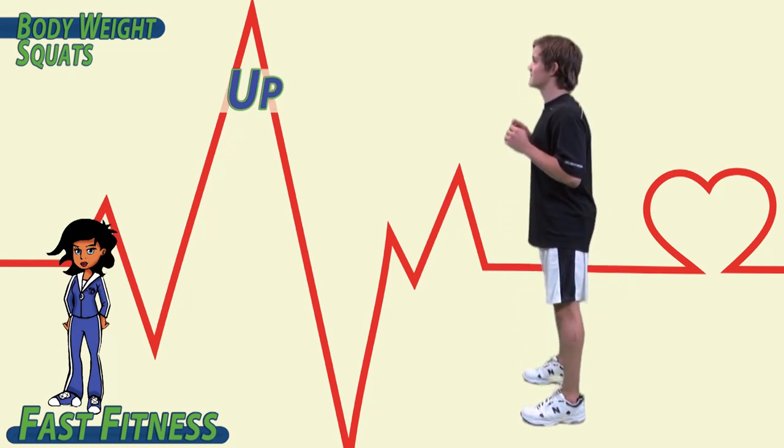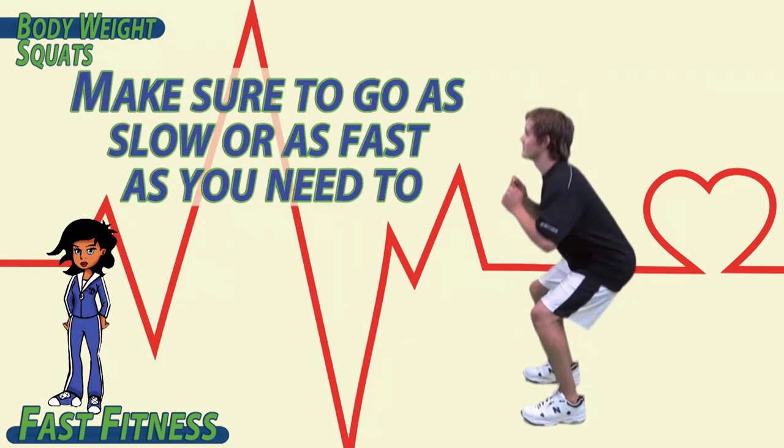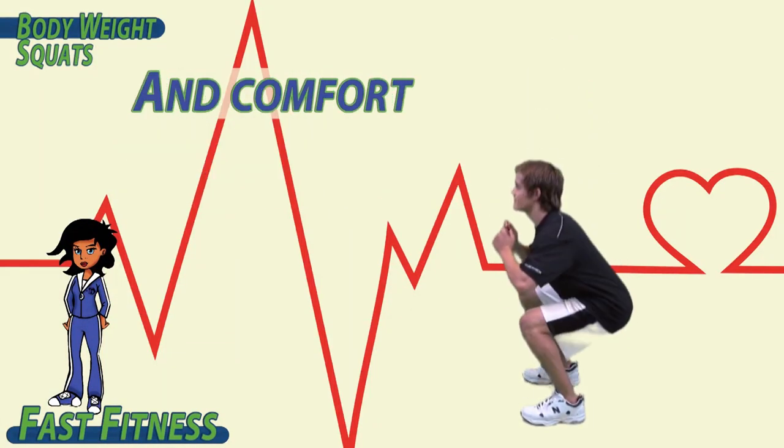Down, up. Down, up. Make sure to go as slow or as fast as you need to. Remember, we're worried about balance and comfort.